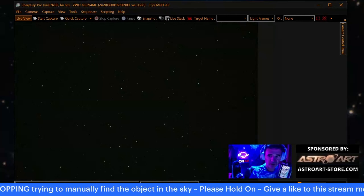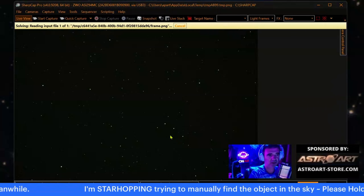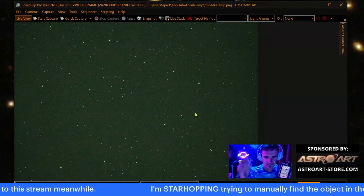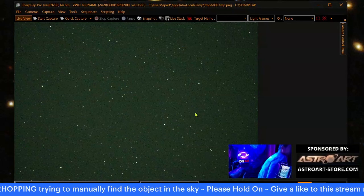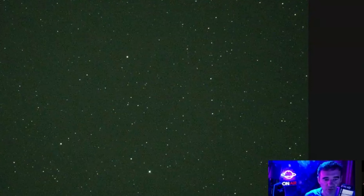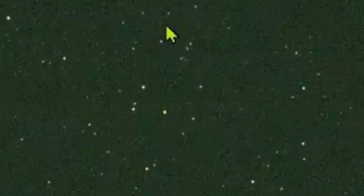Now we will plate-solve with SharpCap to tell us if I did it well or not. I'm almost there — look, Pluto is below where the telescope is pointing. Hold on, one more go. Go outside, it's good for the body! Come on Tiago, you're almost there — keep going. Watch what I was doing here: I was outside trying to center these small stars.